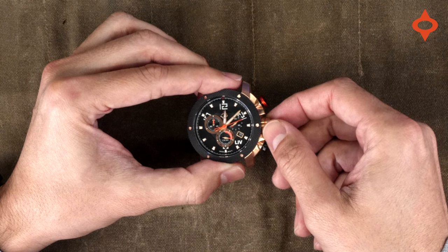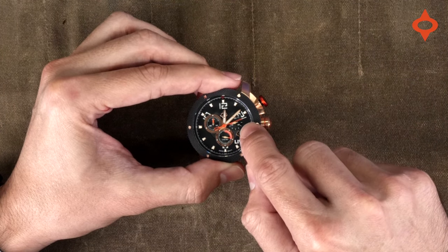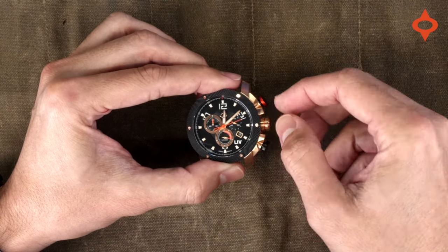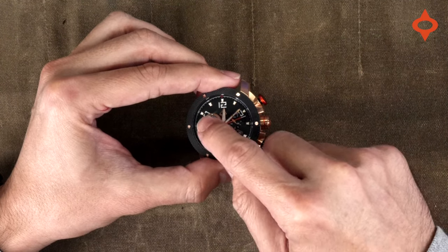Hey guys, just a quick video on how to reset the chrono second hand. Sometimes the chrono second hand, as you can see here, is not at the 12 o'clock position. This video is very easy and I'll show you how to reset not only that hand, but the other subdial hands as well.